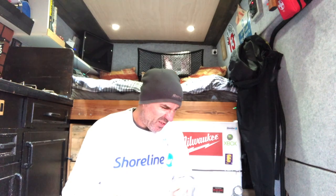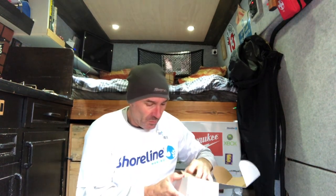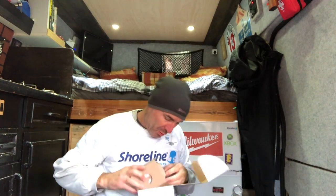What else have we got? A pen - thank you, always need a pen. That's going to go up in my sun visor. And a mug! So I don't have to nick anyone else's. I should wash it out really. Drinking out of my Shoreline mug.